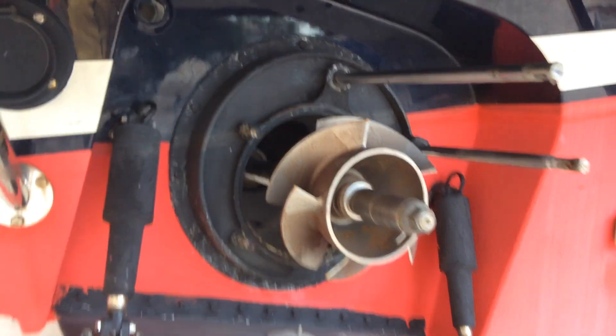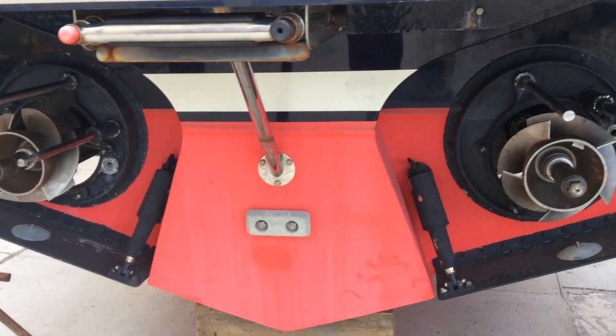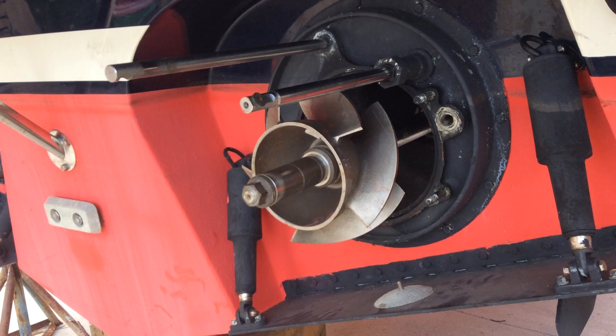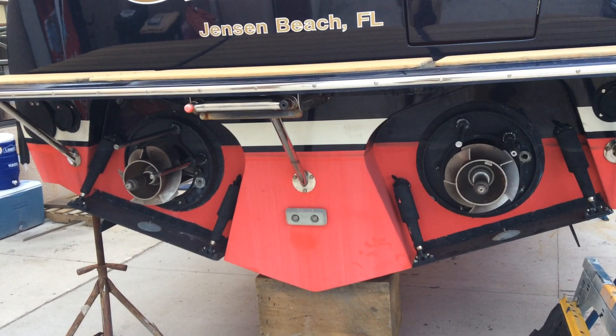So that's the port side impeller. The actual nozzle is removed for servicing. Here's the starboard side impeller — that's removed for servicing also. So you can see this is a twin engine jet boat.